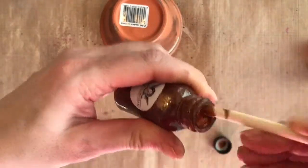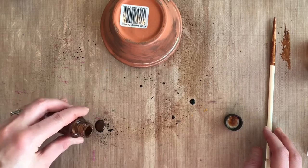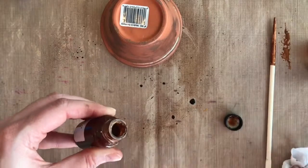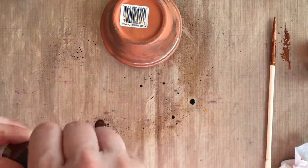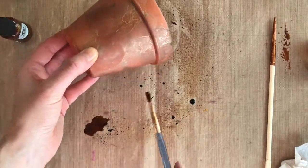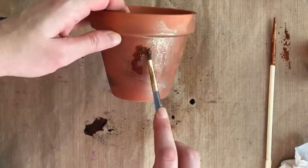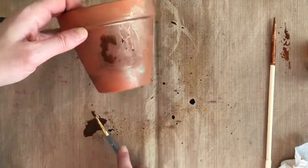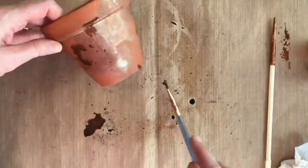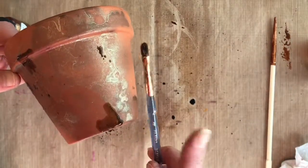Now we've got a little bit of the Cowboy Glaze — I really like to mix this up. It's a little bit thicker paint and has lots of shimmer in it, so I mixed it up with just an old chopstick. The directions say to add it to the Tattered Leather and just mix those a bit, then paint and flick it on to give some color and dimension.